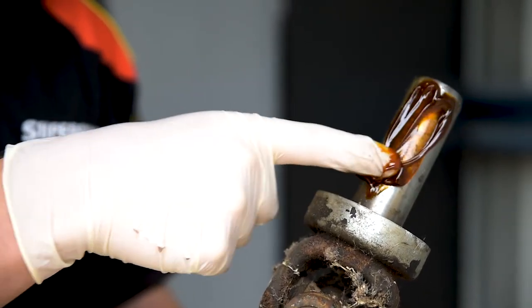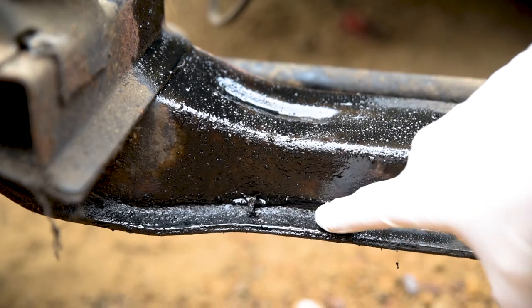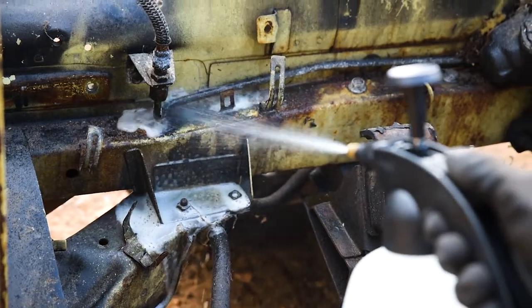Grease, whether fresh or a black oily build-up, will quickly make a mess of everything in your workshop. But with SCA water-soluble degreasers, clean-up is simple.